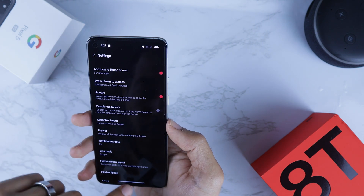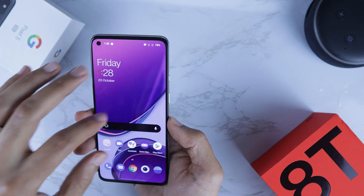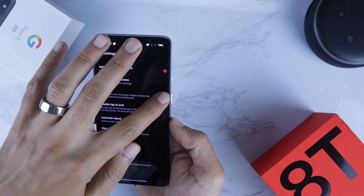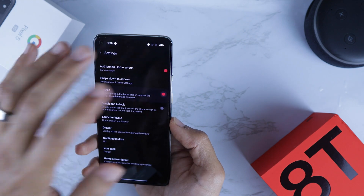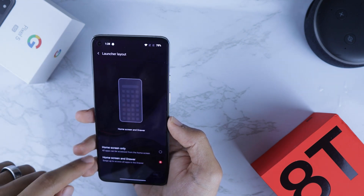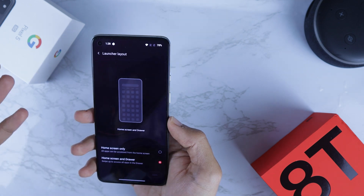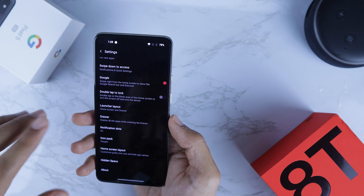Let's go back to the same menu. There's a Google Feed option — if you swipe left you will see Google Feed. If you don't like it you can disable it from here. In Launcher Layout you can enable or disable the drawer — this is up to you. I like the drawer so I'm going to leave it.